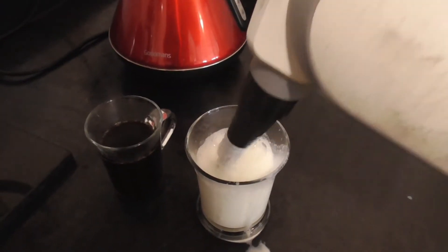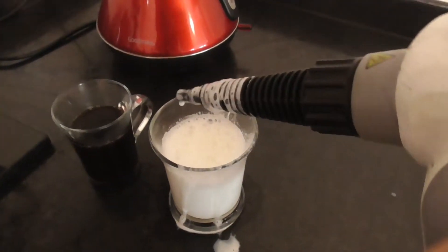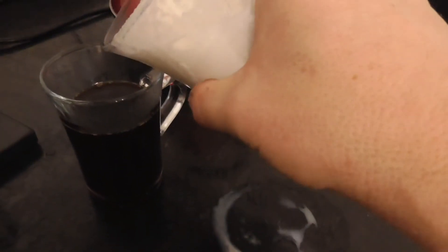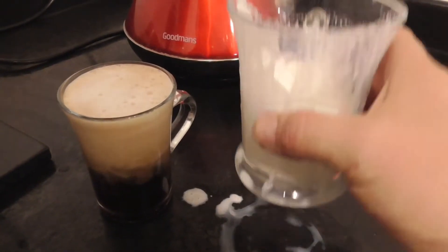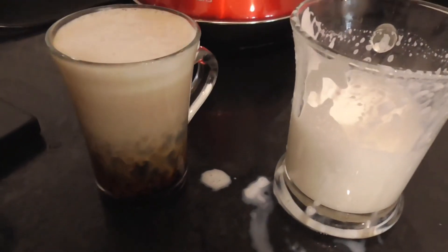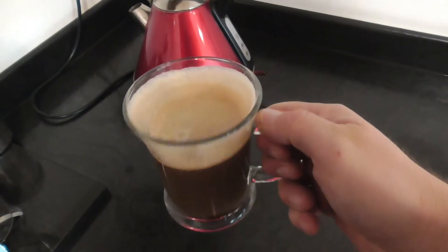Seems it'll make frothy milk for a cappuccino coffee. I'm not sure I want to drink it though — ooo, frothy! Spills it everywhere. But it looks good. I don't know if it's poisoned. Tastes alright.